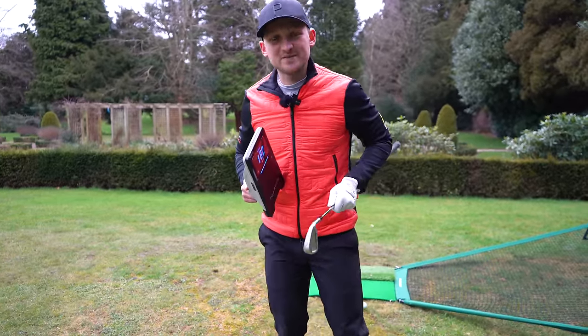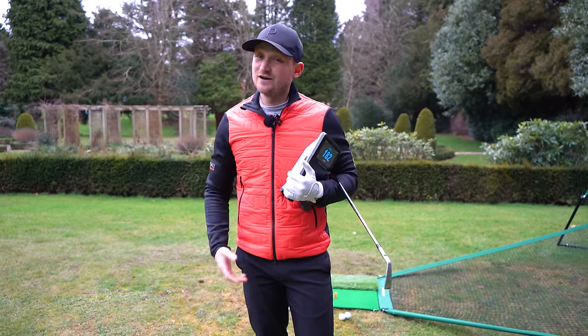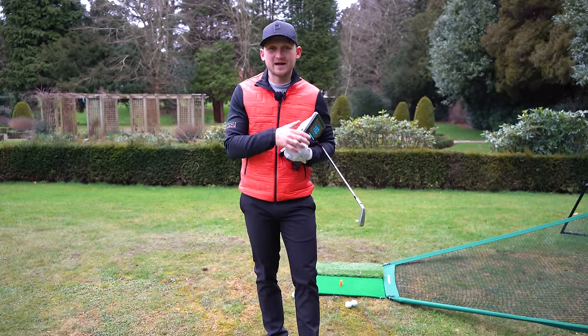Thanks so much for watching and don't forget to subscribe to the channel — Alex Elliott Golf — for free, simple golf tips that are honestly powered by you.